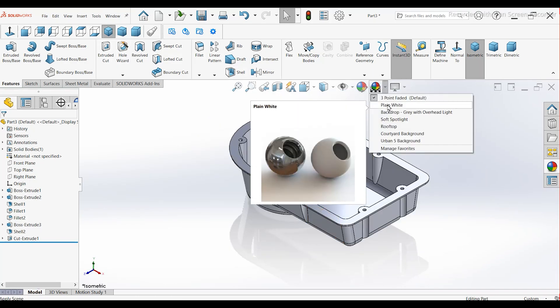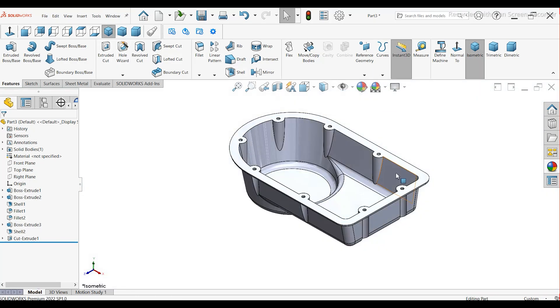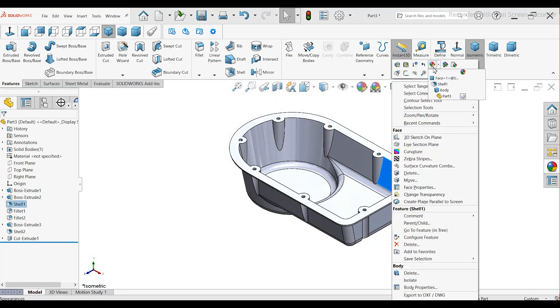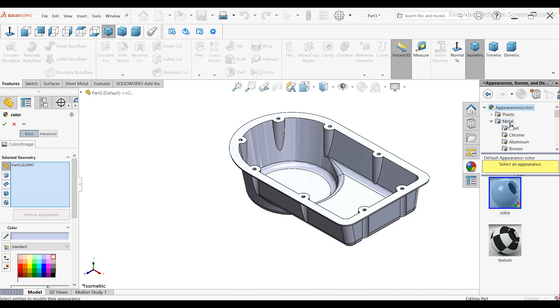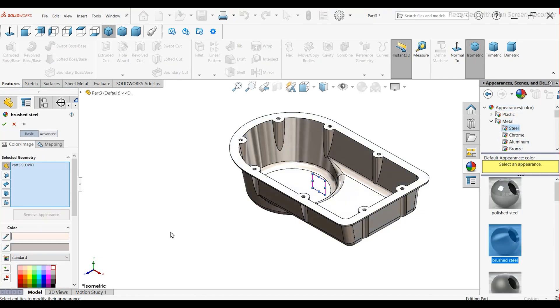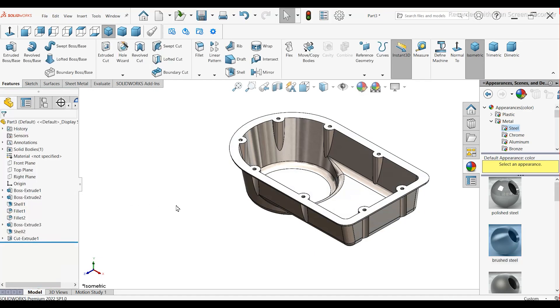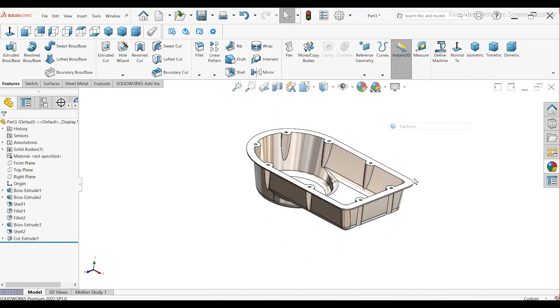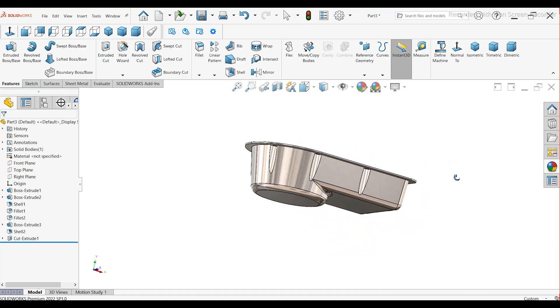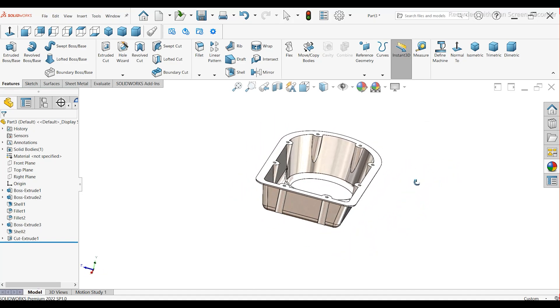Final touch — go to Appearance and select a white background. Apply steel as the material. Press OK. That's it. Our Carter cover design is complete. I hope you liked this tutorial. Thanks for watching.